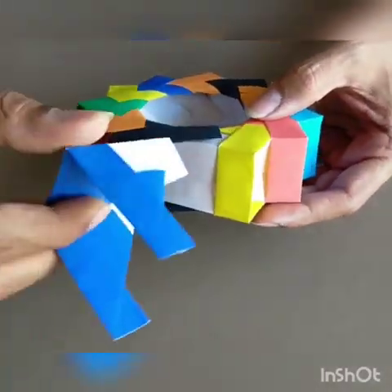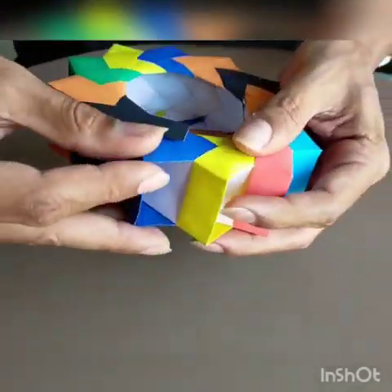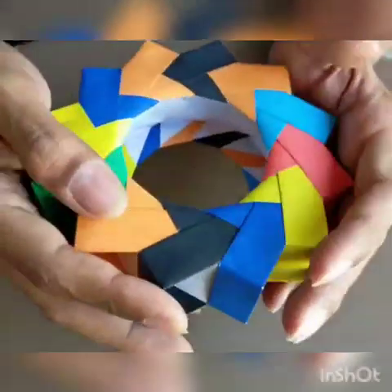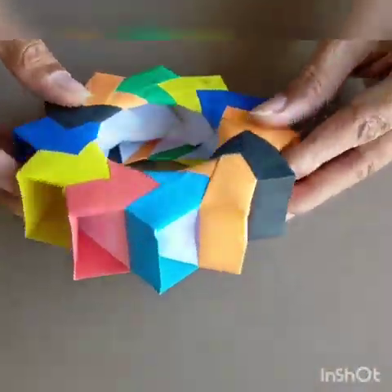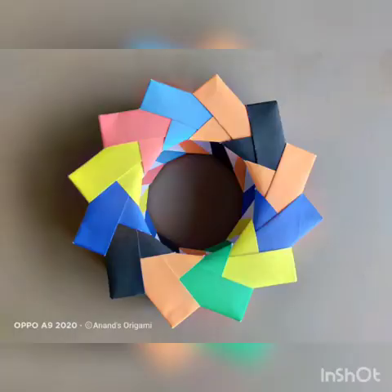11 pieces are done — this is the 12th piece. Insert the first into the 12th, and then we need to just give a little twist here. That's it, it's ready! You can also see the top of your piece. Thank you.